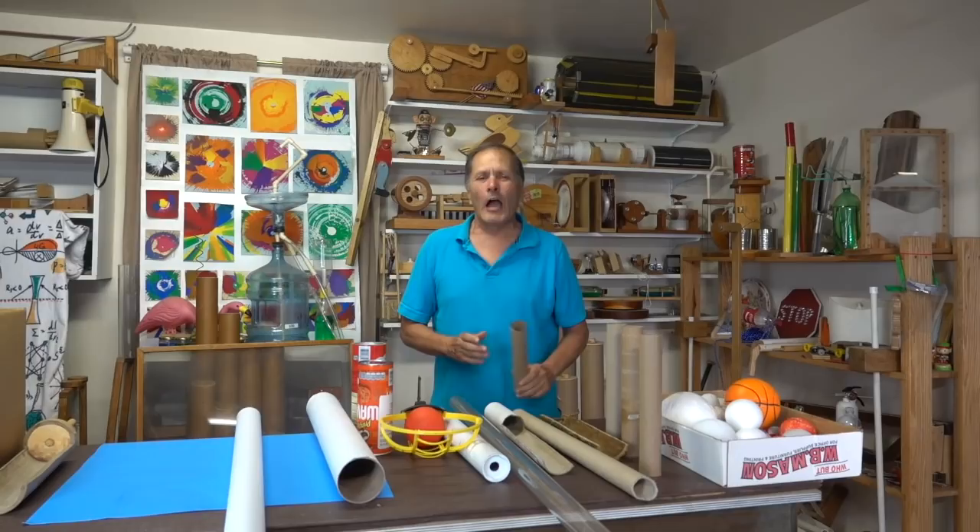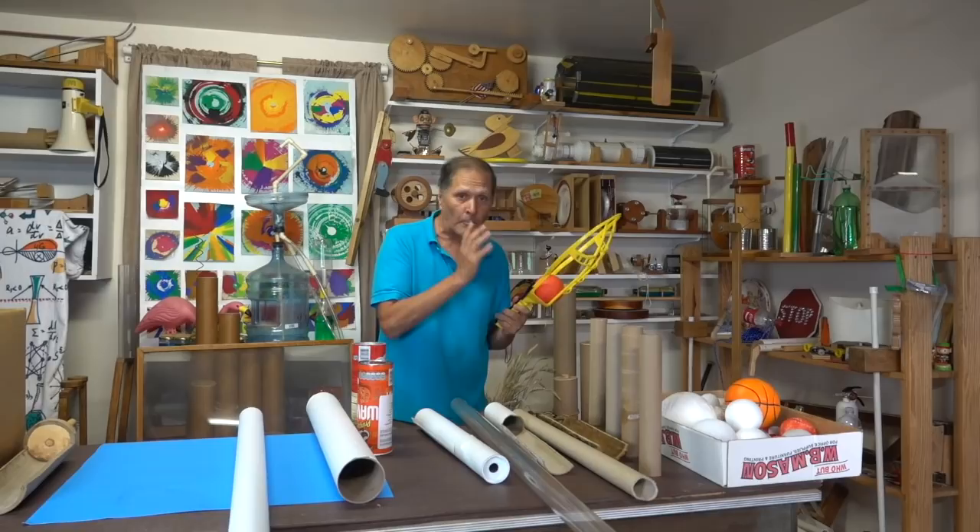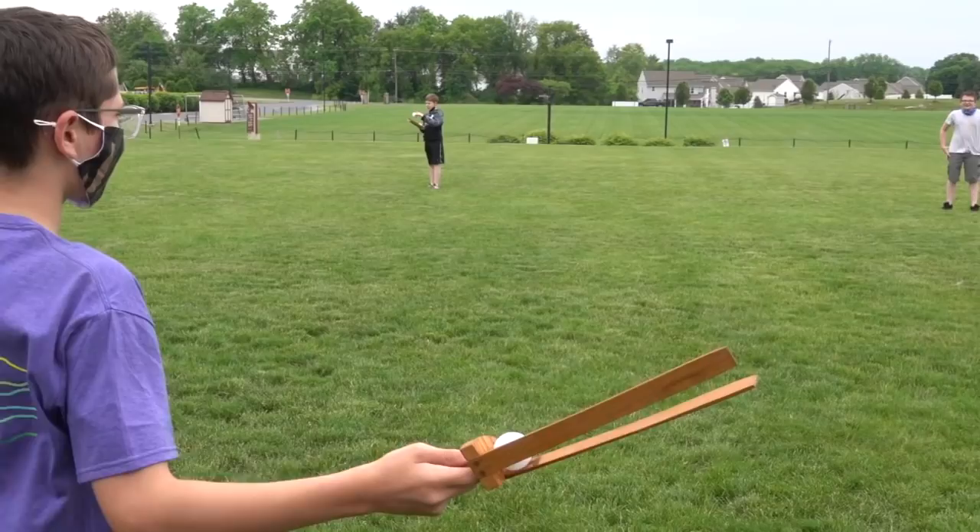Hello, I'm Bruce Shaney and today in Homemade Science, I want to go back and take a look at the Curveball Flingers. I want to show you some designs to make them out of wood, cardboard, plastic tubing, and poster board. I'll show you an example of one that's sold commercially and I'll even show you one that was made by nature. So let's get started.